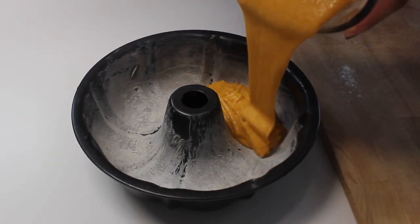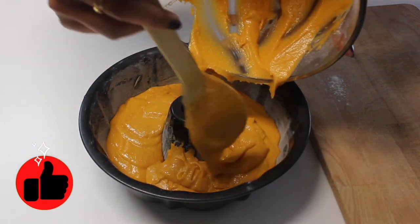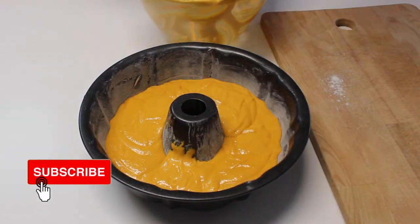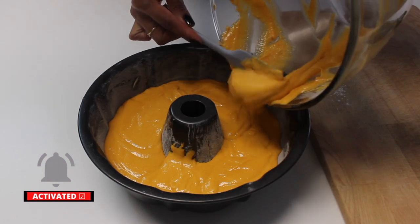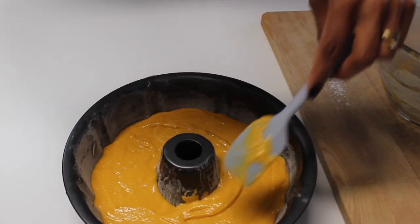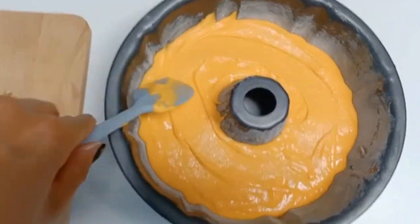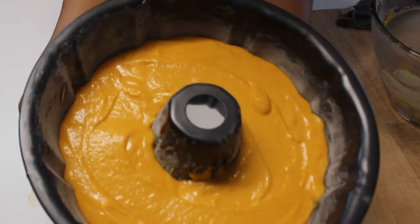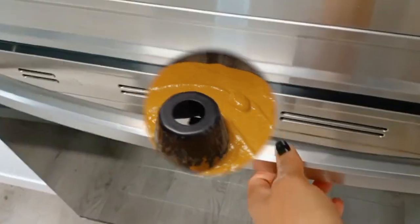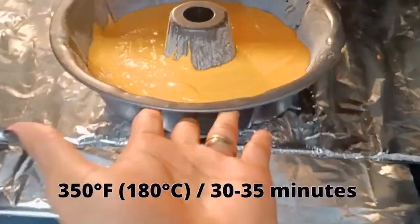So let's put the cake dough in a cake pan. If you are liking this carrot cake recipe, don't forget to leave your like, subscribe if you are not subscribed yet, and activate the bell to receive all my recipes and tips. Let's take it to the oven at 350 degrees for around 30 to 35 minutes.